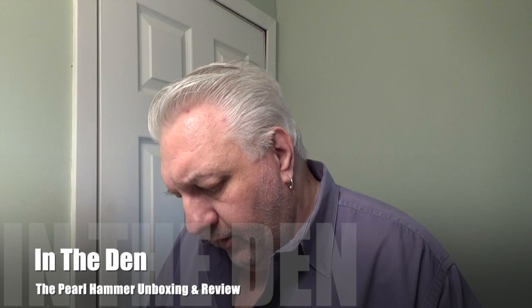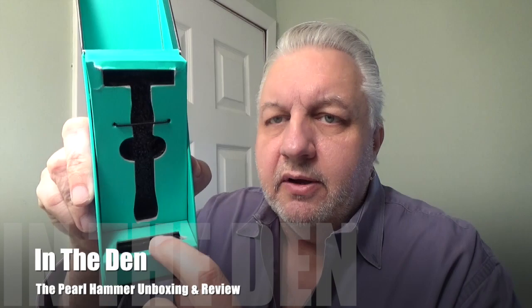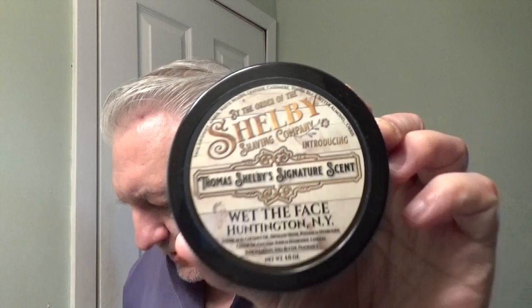Okay, here we are in the den and we're going to demo the Hammer from Pearl. They just sent it to me. I broke the seal on the second plate and pulled it right out — it was fine, I didn't want to destroy the packaging but that seemed like the only way. For soap today we're going to use Thomas Shelby signature scent, which I really like to use whenever I can because I enjoy the scent.